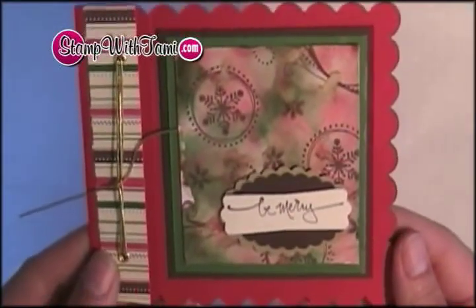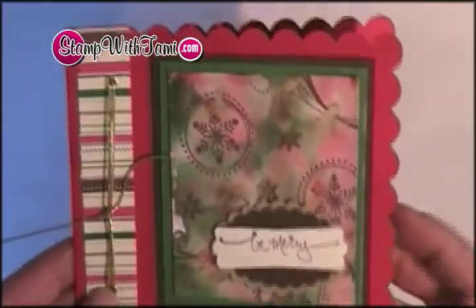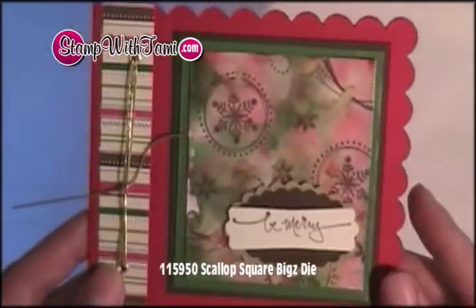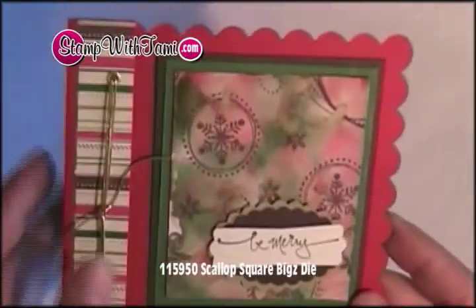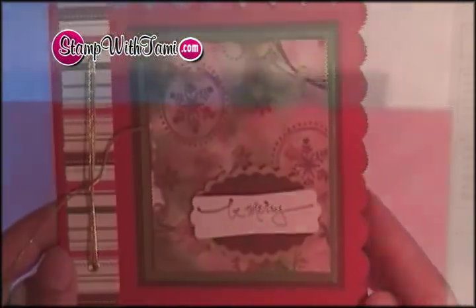Hi there stampers! Thanks for joining us today. Today we are going to make this really beautiful card. It's created with the Stampin' Up Scallop Square clear die for the Big Shot and some polished stone background technique. Let's get started.